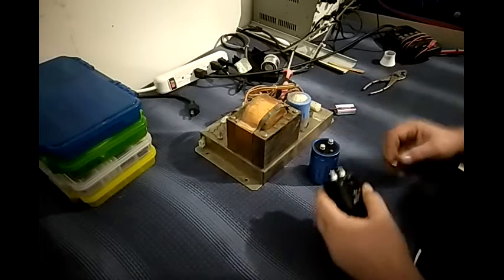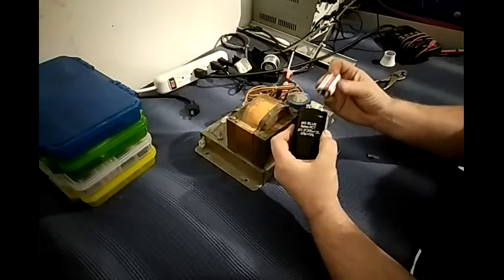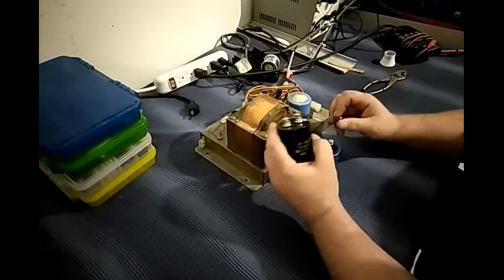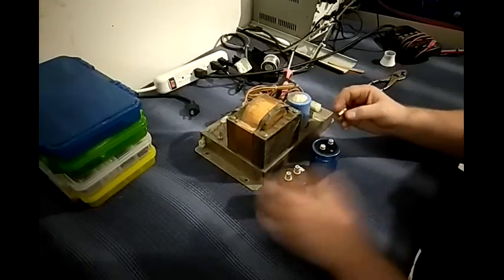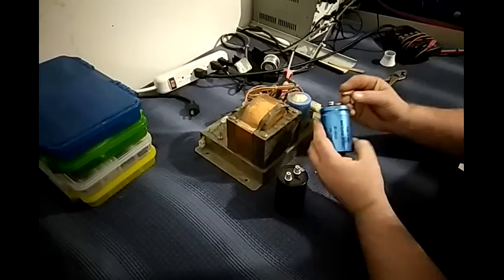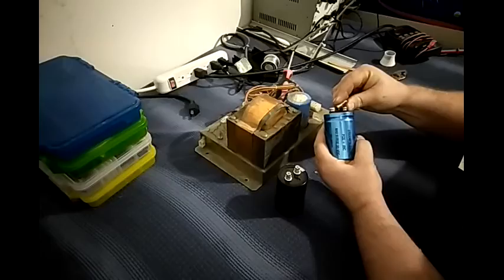I charge both of these up with a 9-volt battery. I have a negative terminal and a positive terminal. You want to match the negative terminal to the positive terminal and just leave it on for about 3 seconds. Now, this is a bad BigBlue — I know it's bad. I'm going to hold that light bulb across these terminals. See how that was real dim?